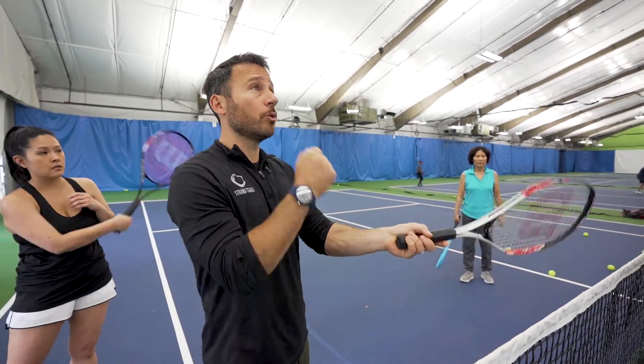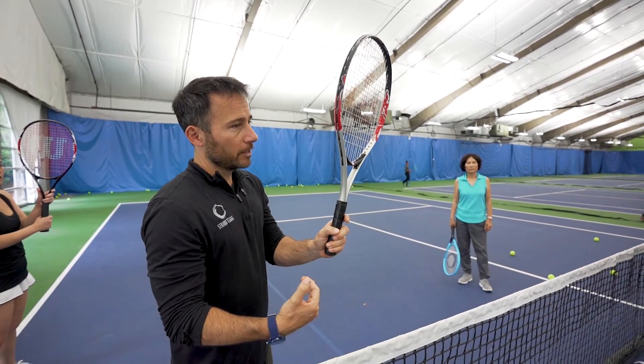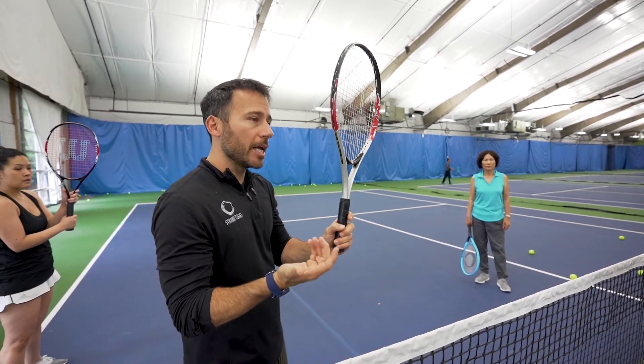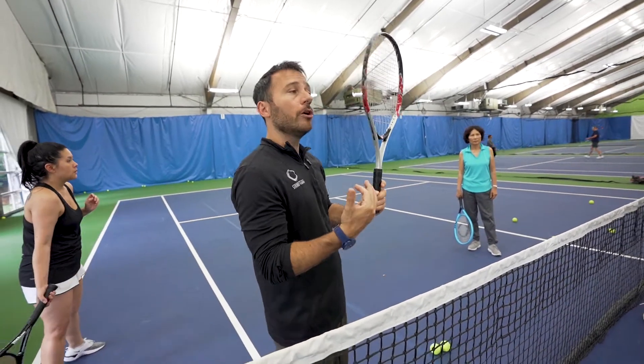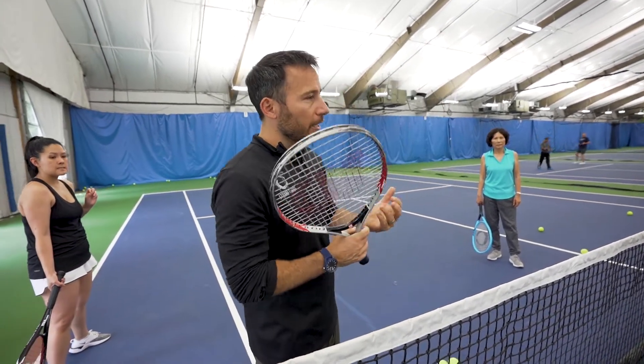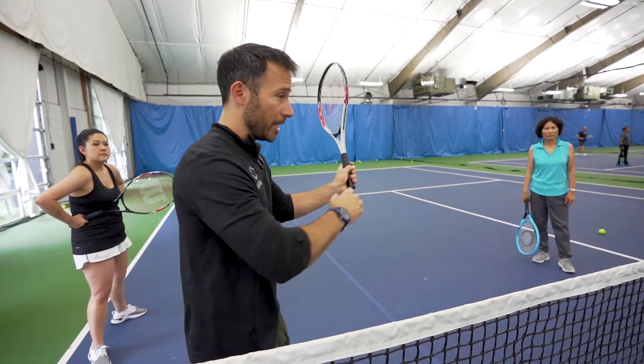You want to move close to it and hit it level — not like this upward motion — because yes, it will go over, but I'll challenge you: you're making a ball that goes in now, but over the long term you're going to be stuck. When someone hits a ball at you fast and you can't set up for an overhead, you've got to be able to hit it properly.